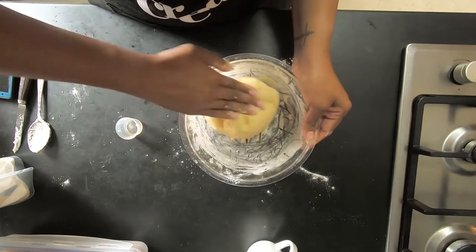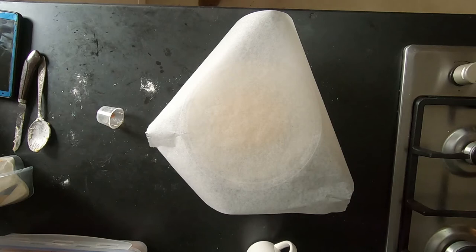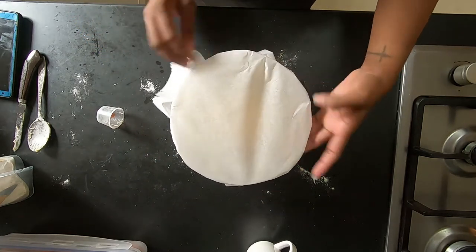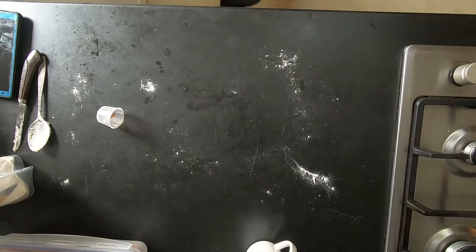Now that I've formed a ball — many more teaspoons of flour later — we're going to cover it. I don't have cling wrap so I'm using baking paper with a little elastic thing on it, and let it sit in the fridge for half an hour.